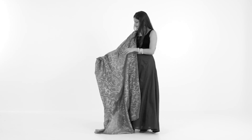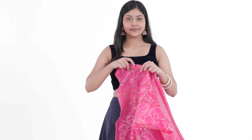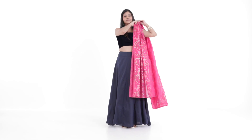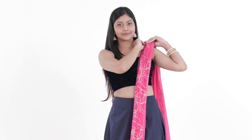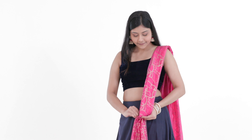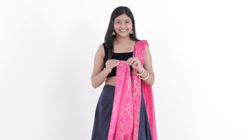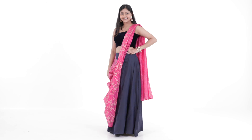Here's an easy hack to add an interesting touch to your lehenga dupatta drape. Pleat your dupatta like you would, draping it at your shoulder. Pin to secure. Secure the pleats a little further away as well. This will add a fan effect to your dupatta drape as you tuck the other end at the back. This drape works really well with silk dupattas.